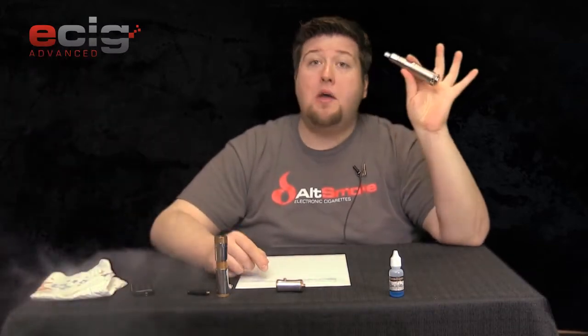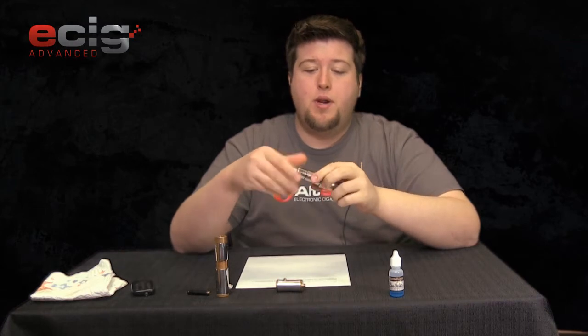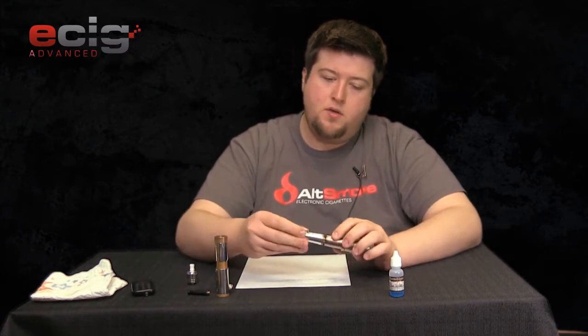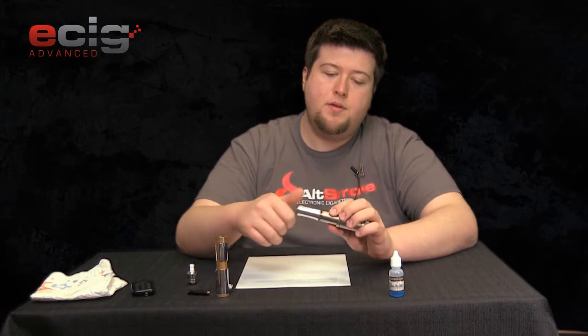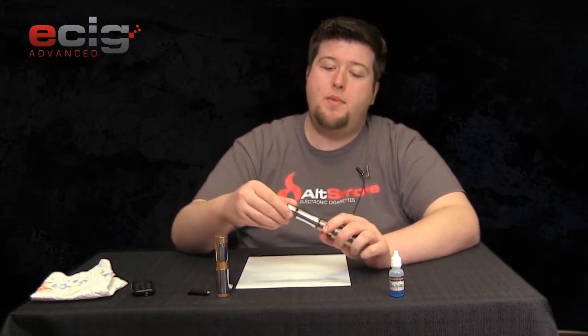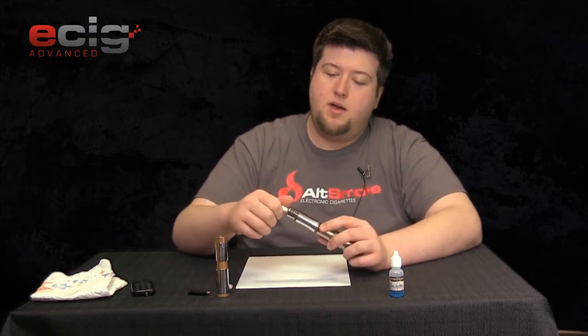This is my cloud machine — what I call it when I want to really impress somebody with some clouds. So let's see if this Can works on here. All you do is screw it onto your 510 connection like so. Everything is nice and snug. We're going to pop on my iGo — I just want to know if it does low ohm stuff.